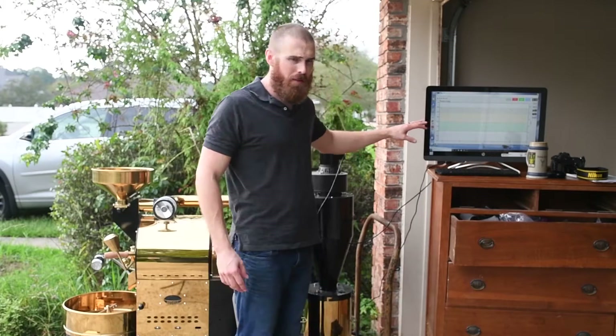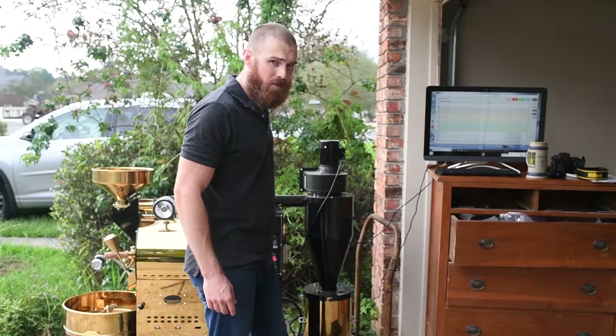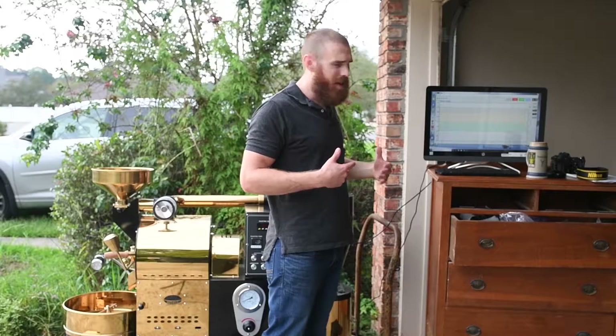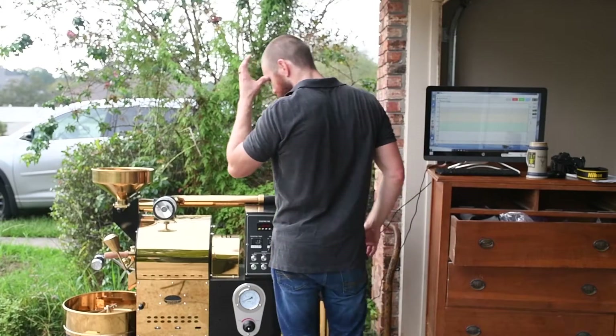We've got our Artisan hooked up. Basically what it's going to do is monitor these temps — drum tip and air temp — and feed it into a graph. It kind of helps me get a little bit of an idea of what we're doing. Let's see how they do.